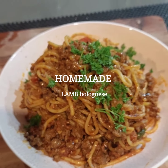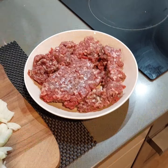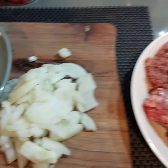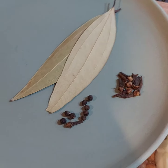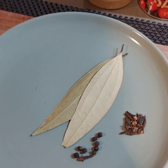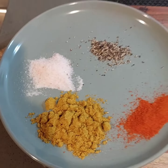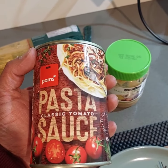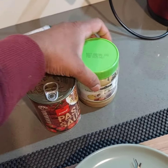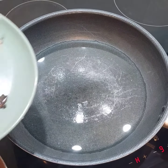Let's cook some lamb bolognese with an Indian touch. To make the bolognese, I've taken some lamb mince. I've also taken chopped onion, some cloves, black pepper, and bay leaves. For spices I'm using red chili powder, curry powder, salt, and black pepper. Apart from the spices, I'm using one can of pasta sauce and some ginger garlic paste.